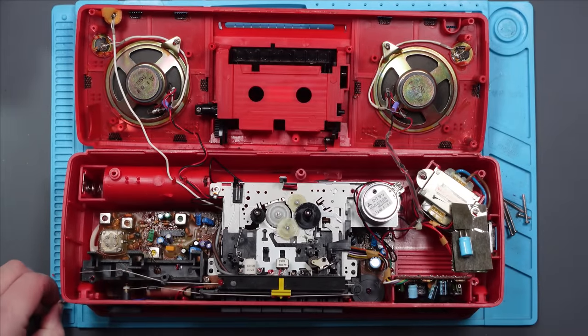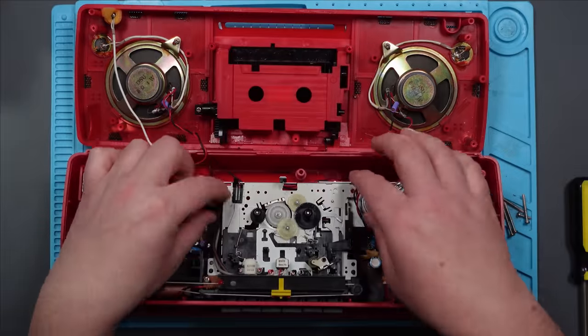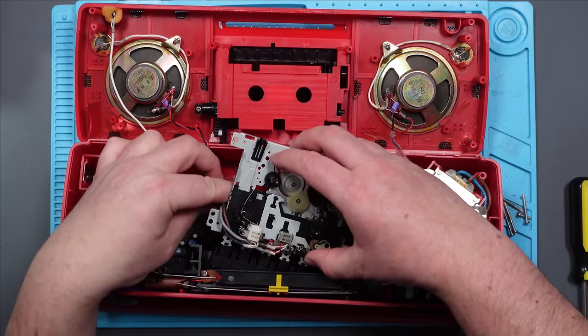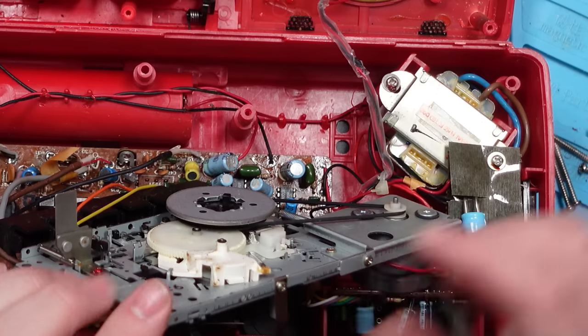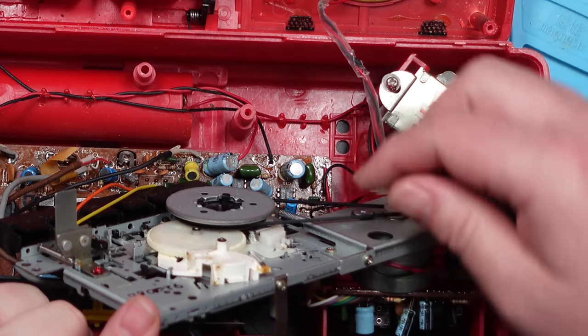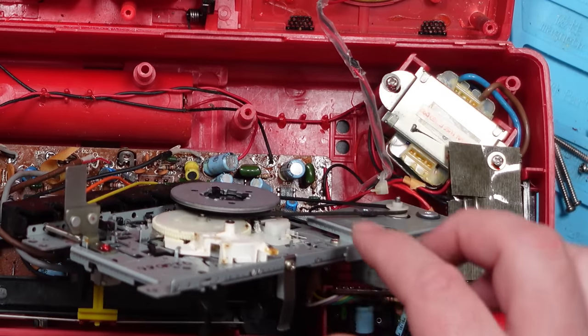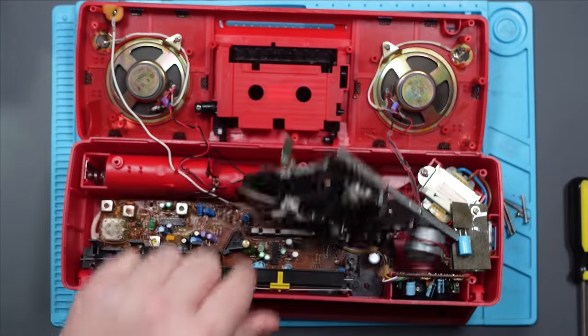Obviously those screws are different sizes. There's not a lot of room to play with here. There's the belt — well, that looks fine, which is surprising. I don't know how old this is; I'm guessing it's 90s judging by the look of it. So we've got power in here, and then it goes to this board here. There are two points where it connects to the board — a red wire and a black wire.